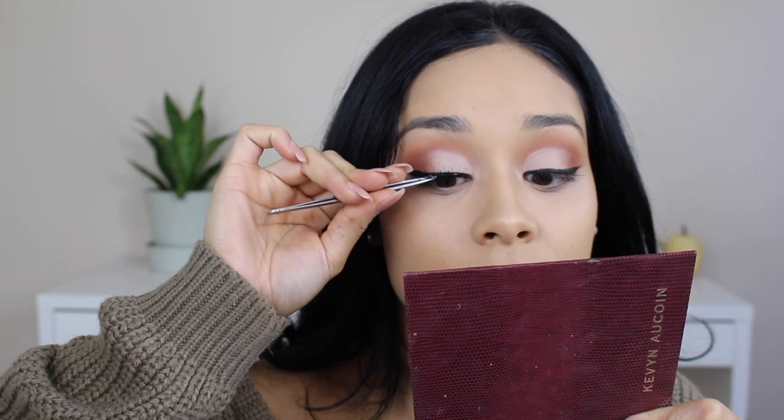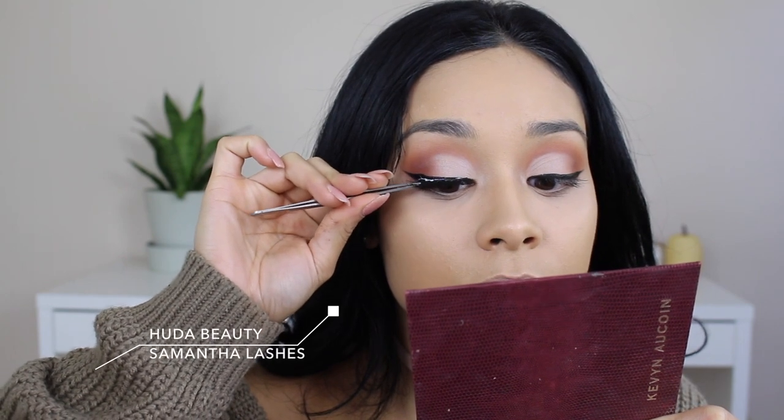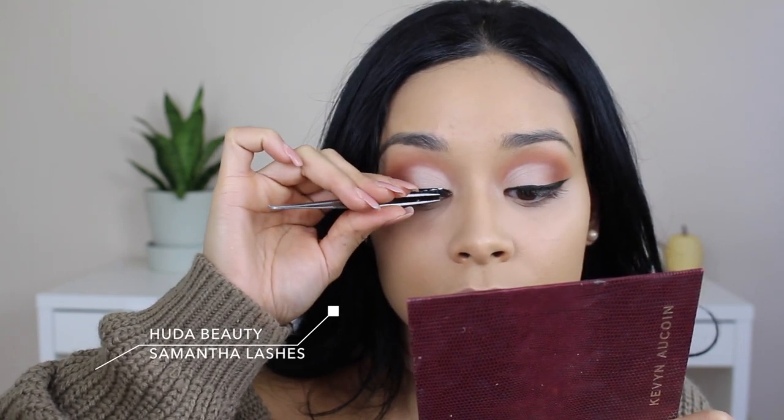Moving on to lashes, I'm using the Huda Beauty lashes in Samantha. They are so beautiful — I love how they make my eyes look and they're so easy to apply.